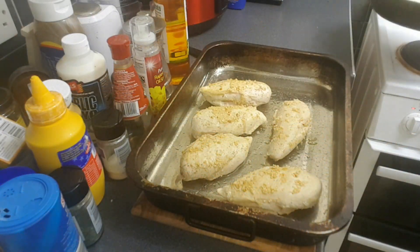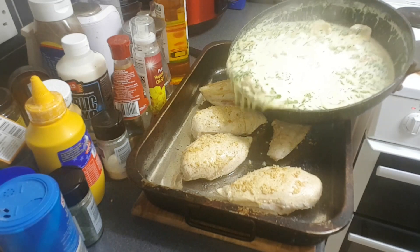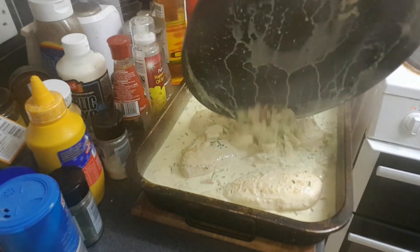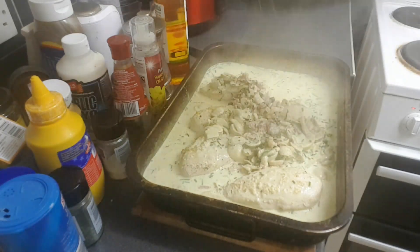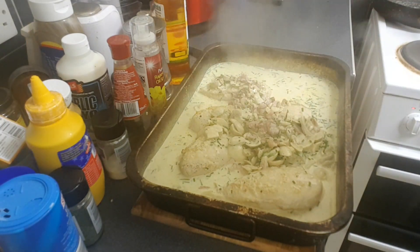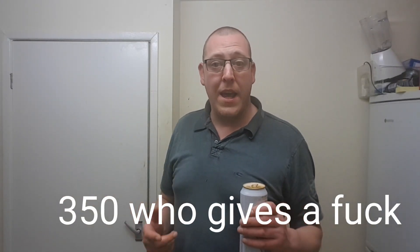Now it's time to get this sauce on the chicken. There's a shitload of sauce there — I think I might have overdone it. Never mind, let's bang this in the oven. I've got that on 180 degrees — the conversion is coming up on screen somewhere. We're going to cook that for 35 minutes, and job's a bobby.